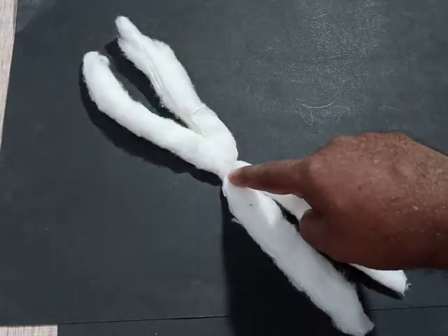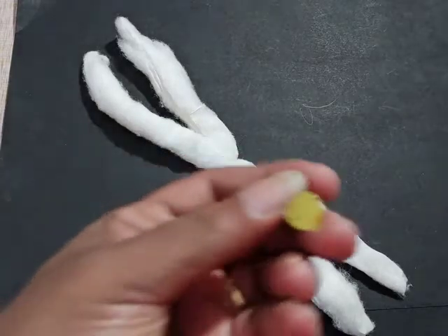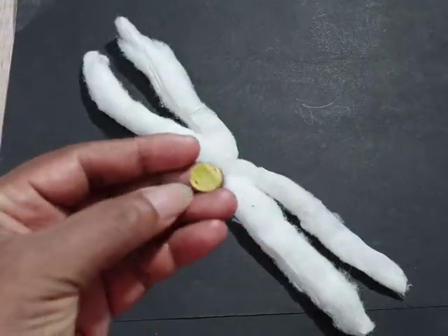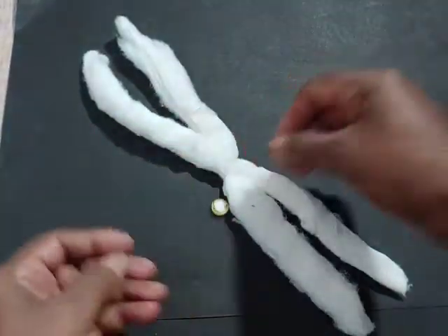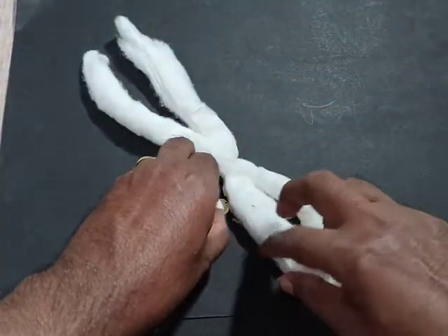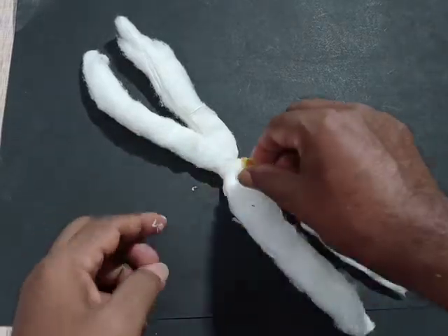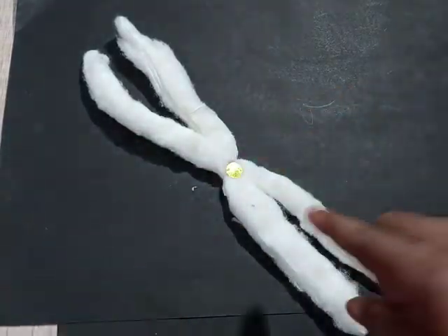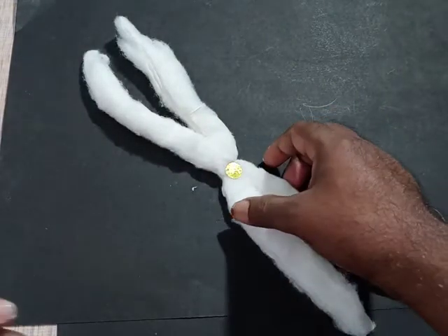This part is called centromere. This centromere is having a disc-shaped structure. This disc-shaped structure can be found at the centromere and is called kinetochore.